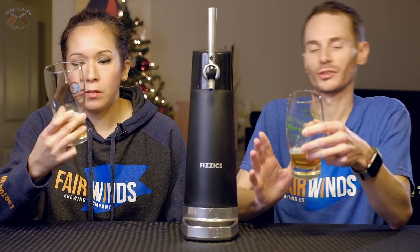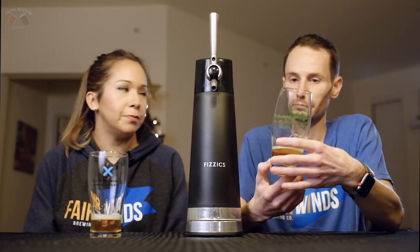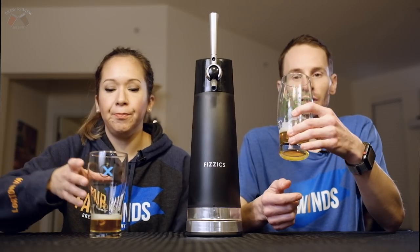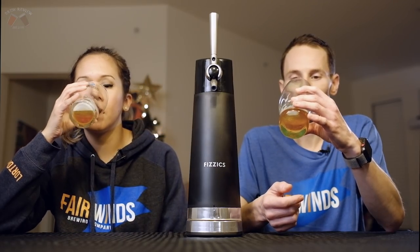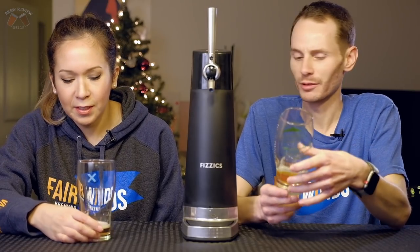Without the draft pour system, it has a normal level of carbonation. It's a session ale — a hop-heavy session ale. It's pretty hoppy, a little bit bitter. This is why it's one of my favorite beers right now.